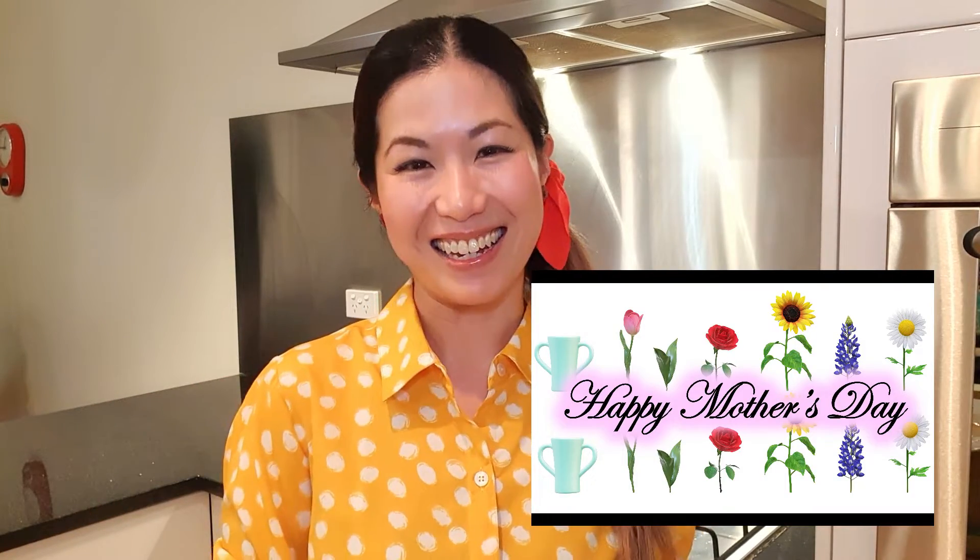Maybe my daughter will make it for me for Mother's Day, hey? This is the end of today's video. If you want to watch more of my videos, let your mommy and daddy know that you want to watch my videos. And grown-ups, if you want to leave me a comment or feedback, please head to the link in the description box below or find it in my playlist. I want to take this opportunity to wish all the beautiful mothers out there a very, very happy Mother's Day. I hope to see you again next time. Bye! 再见！